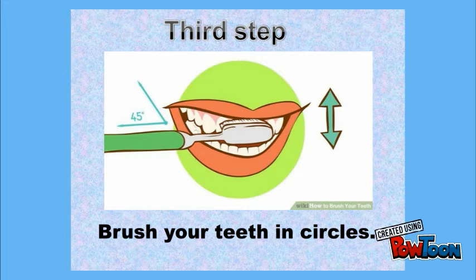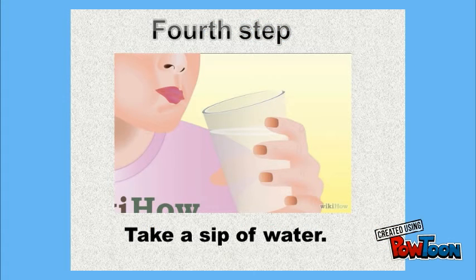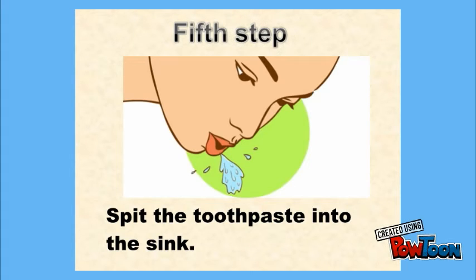Brush your teeth in circles. Push the water into the sink.